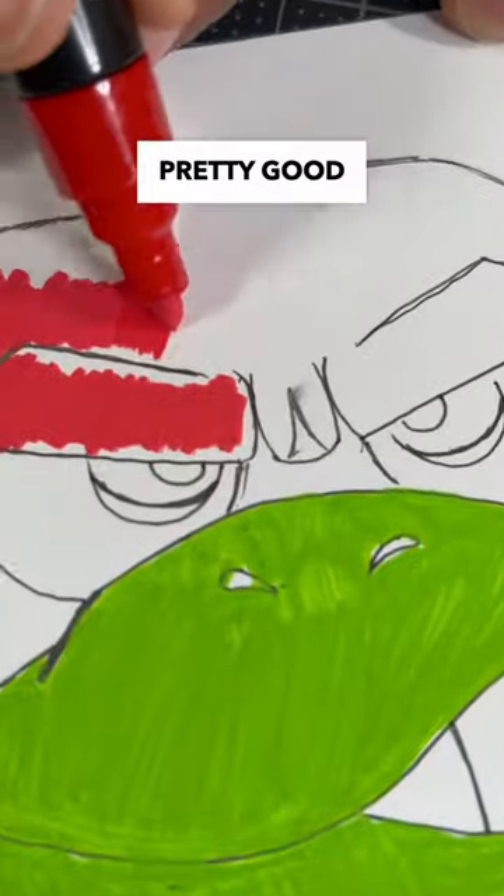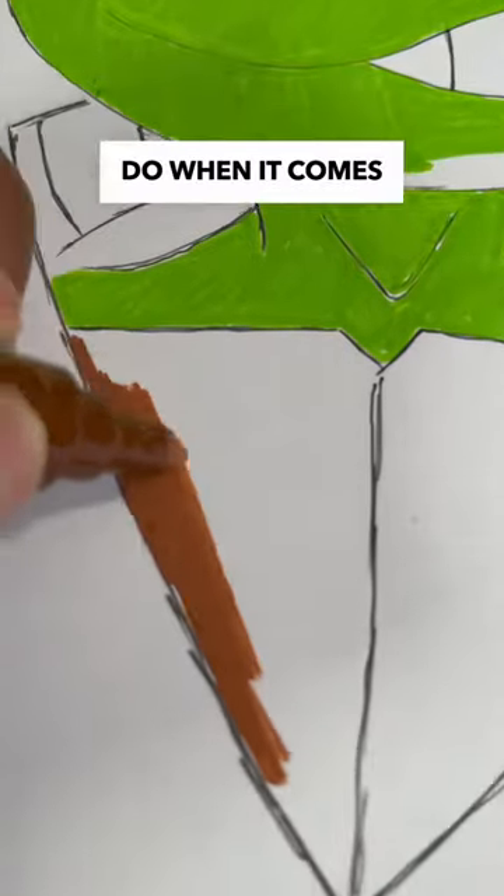So far, the colors look pretty good for his skin and his bandana, but let's see how these markers do when it comes to coloring Raph's shell.